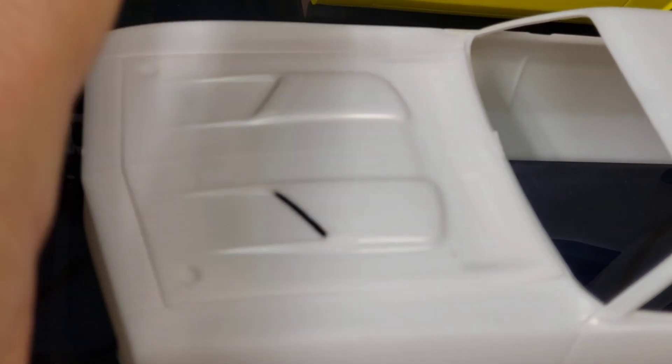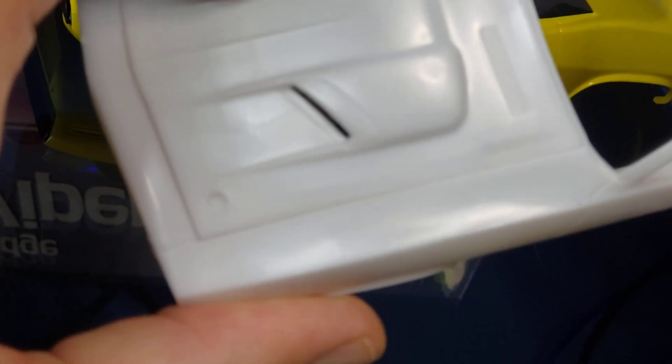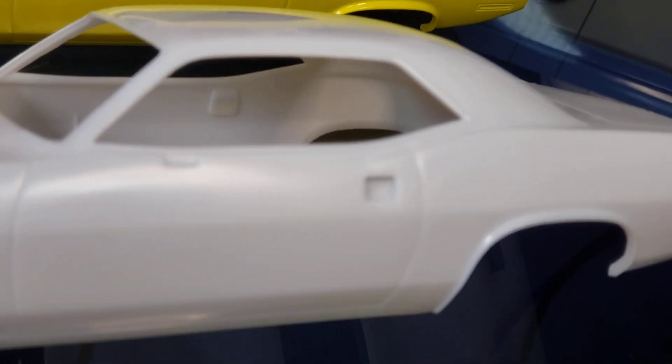I wanted to show the differences between these bodies and the work I did. You can see there are louvers up here and also hood pins on this hood — we filled those all in. On this one, those are all gone. Also on the side of the car you have a notch for the side view mirror and door handles.